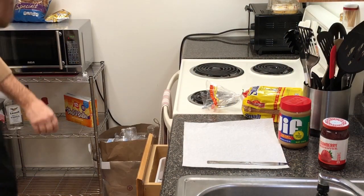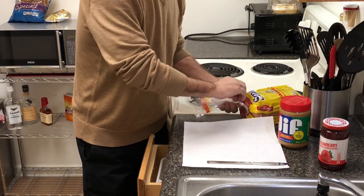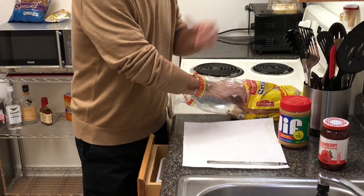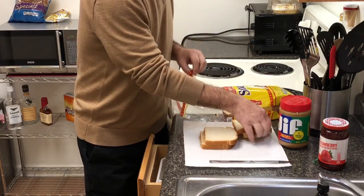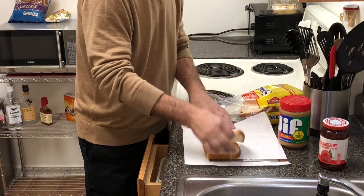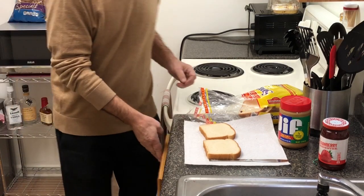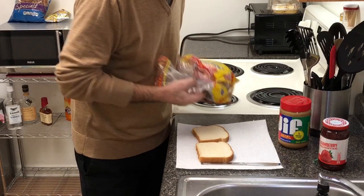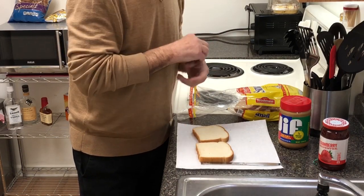Let's do it. So let's begin. I prefer fresh white bread — gotta be fresh. Some people are okay with whole wheat, some people will eat it on rye. A lot of people like to toast their peanut butter and jelly.